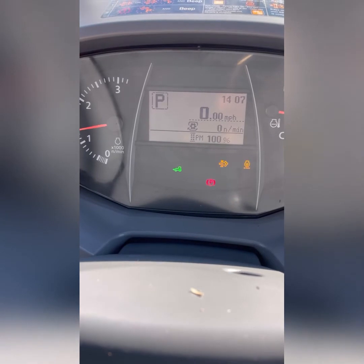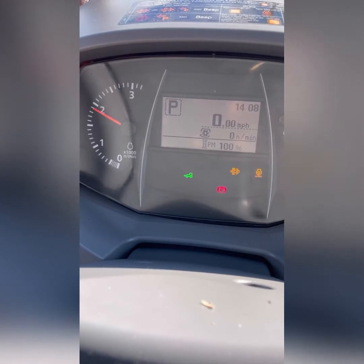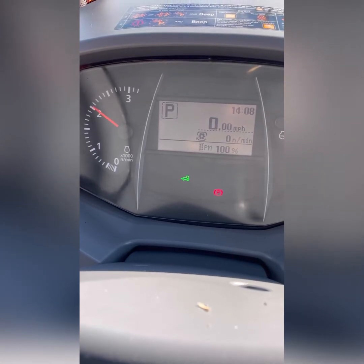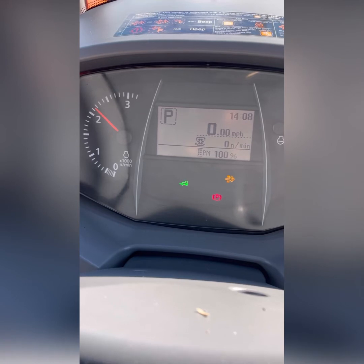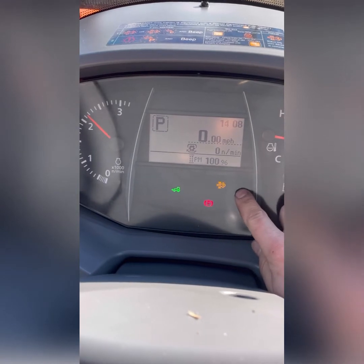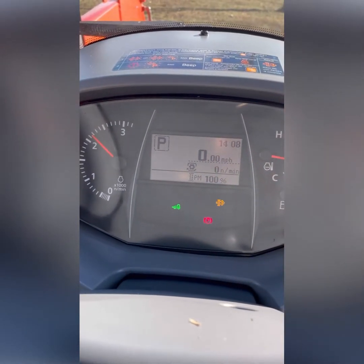I'll go ahead and hook this up — usually it's like 2,200 RPM. People get pretty worried about this, but I think I do maybe a couple, two or three a year. But if you do a lot of mowing and stuff like that, or you're not running at PTO speeds, you're not working hard enough, then it'll require more. But you see how that light went out? That's because I have the RPM set up high enough. So now it's going to start burning out the particulate.